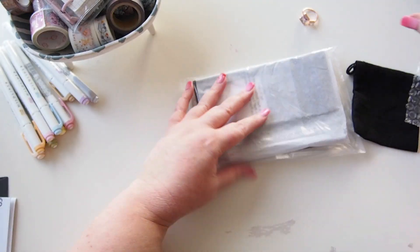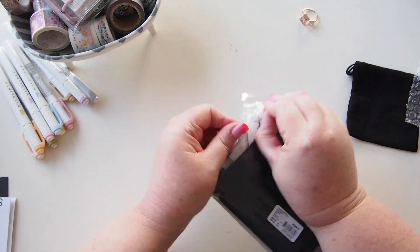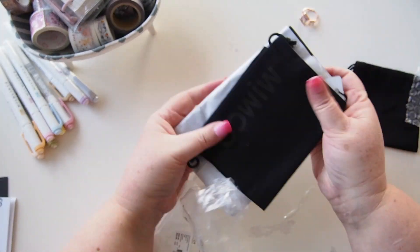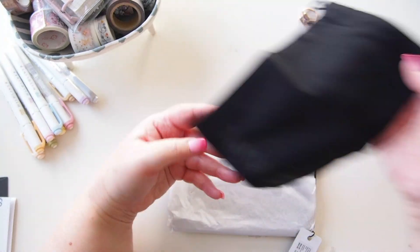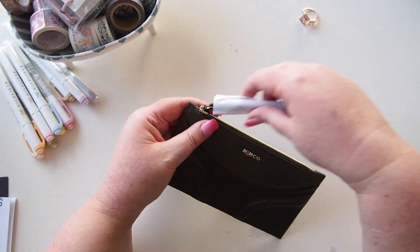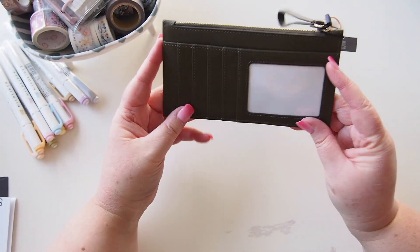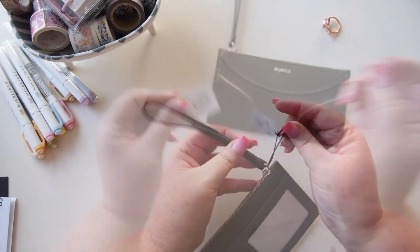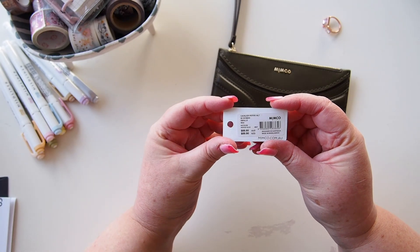They were having a sale the other day and I had a voucher, so I decided to pick up a few things. The second package also comes with a little dust bag — I didn't expect that. And what we have here is this little card wallet. I really like that! It's very simple. This is called the Cavalier Petite Wallet Smalls and the color is Winter Olive.